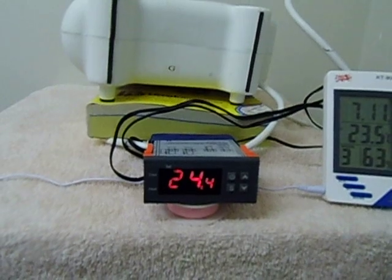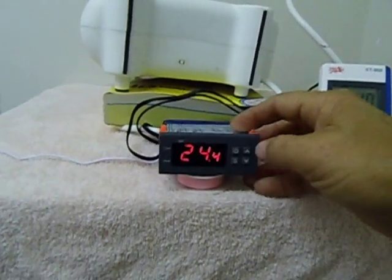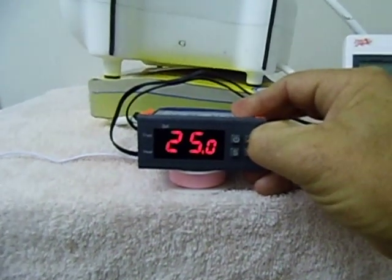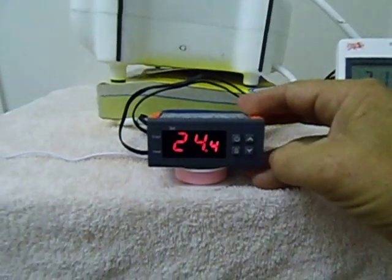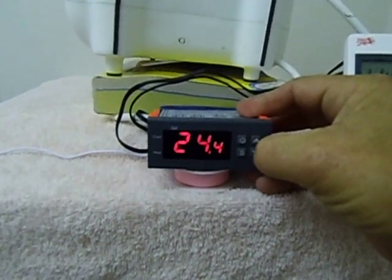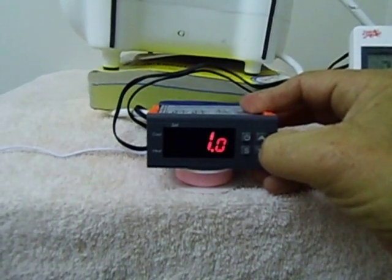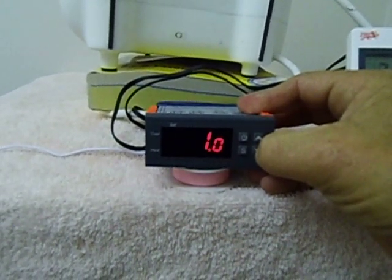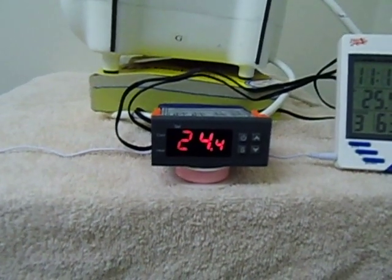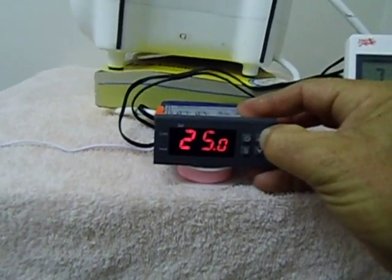I've got it currently set for 25 degrees. That's the current room temperature, and I've set it for a 1 degree increment, so if it drops down to 24 degrees it will kick in, and at 25 degrees it will shut off. That's the maximum temperature I've got it set at — 25 degrees.